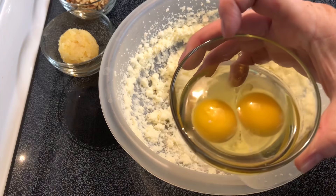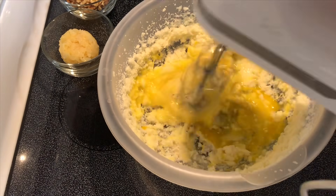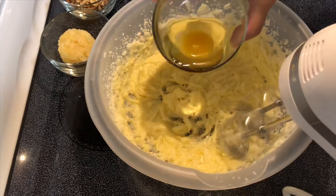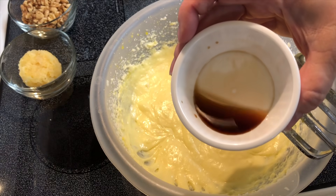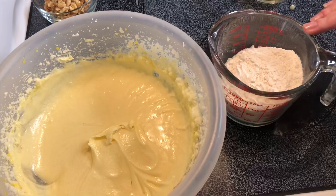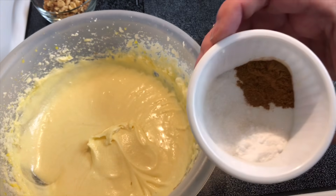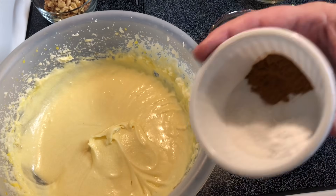I'm going to add two large eggs one at a time, one teaspoon vanilla extract. I've got one and a half cups all-purpose flour. I'm going to add in half teaspoon of baking soda, half a teaspoon of cinnamon, and a fourth teaspoon of salt.